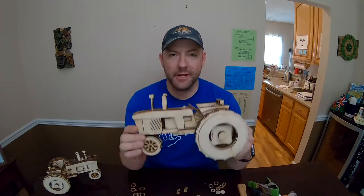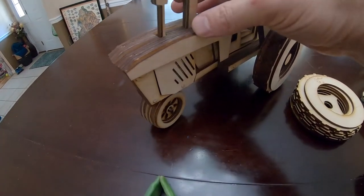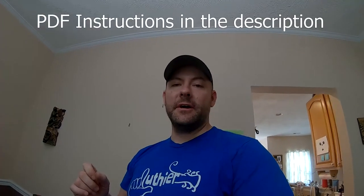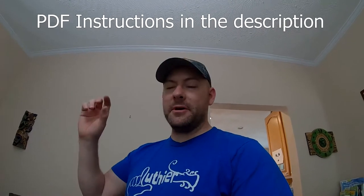Today's video is primarily an instructional video for those who purchased my layered toy tractor kit. Thank you very much — this video is for you. I'm going to be going through step-by-step on how to put this thing together. Hopefully you found the PDF link in your Etsy invoice. You can also find the PDF in the link provided below. Go ahead and print that out or keep it up on a PDF reader like on a laptop.